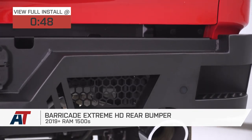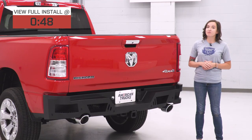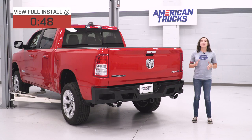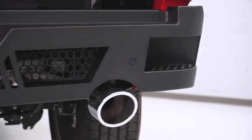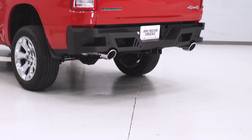Protect your investment and introduce some rugged styling with this Barricade bumper. This bumper is compatible with factory components, including the backup sensors and hitch plug. Coming in at around $630, this is a middle-of-the-road option price-wise. But if you are looking to add some stylish protection to your truck without losing function, this is an excellent option.